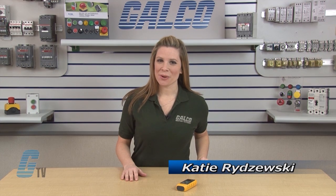Welcome to G-TV! Today we'll be showing you Fluke's 411D Series Distance Meters.